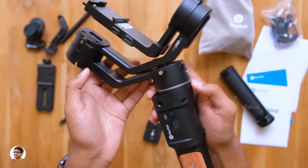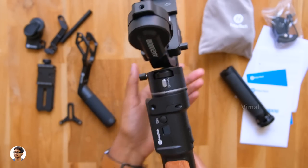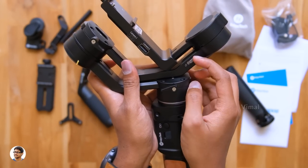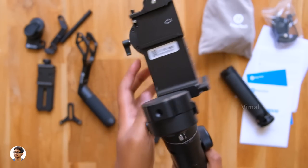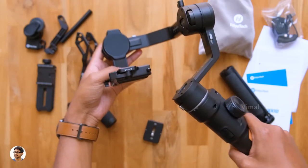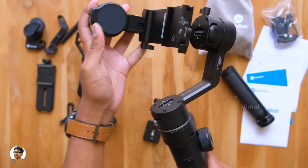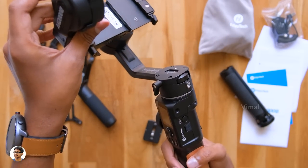One more thing I really like about the gimbal is that all three axis arms can be locked with three different switches, so you can easily carry it anywhere. Just release all three switches to unlock all three arms of the gimbal, then power it on and use it. The gimbal movements feel really smooth and frictionless — that's because they've got Feiyu Tech's new flagship motors on them. I'll quickly set up the gimbal, fix my camera, and power it on.